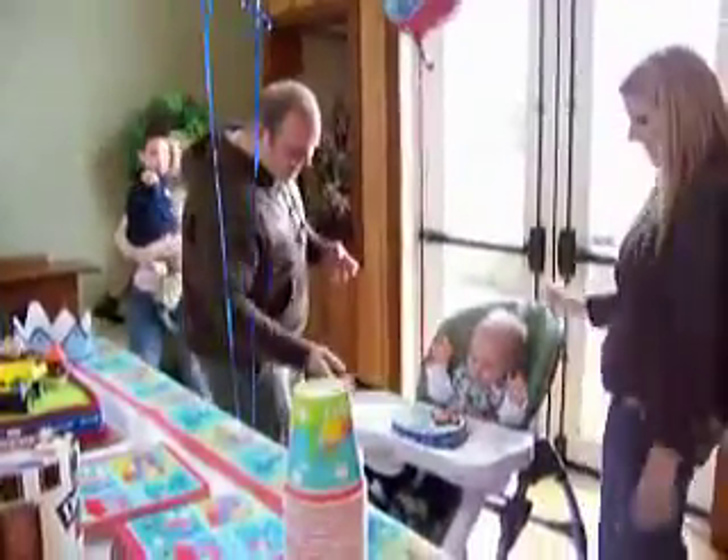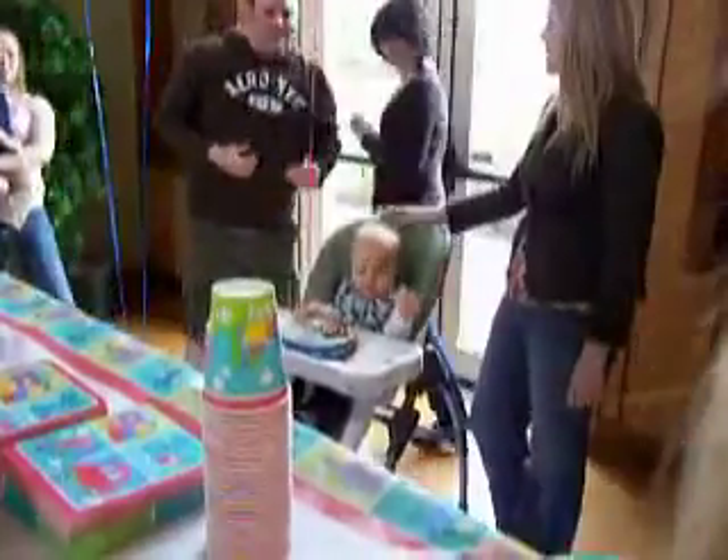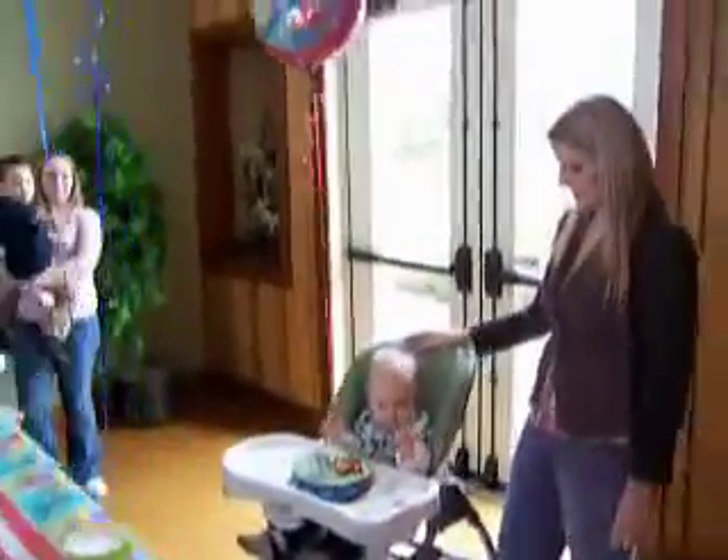Are you ready? Wait a minute! Yeah! What is it all about? Look at it! What is that?